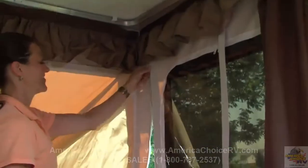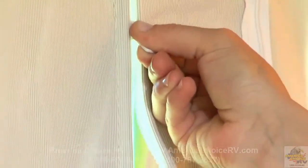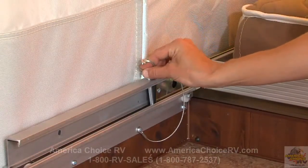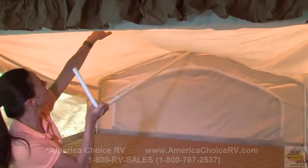Once inside the camper, begin by zipping the tent corners. The five-piece tent assembly makes it easy to repair or replace a panel should the need ever arise. Place the locking pin into the bed rail to secure the bunk. Now, to complete the bunk setup, put the overhead support pole into the bed bow and push into place.